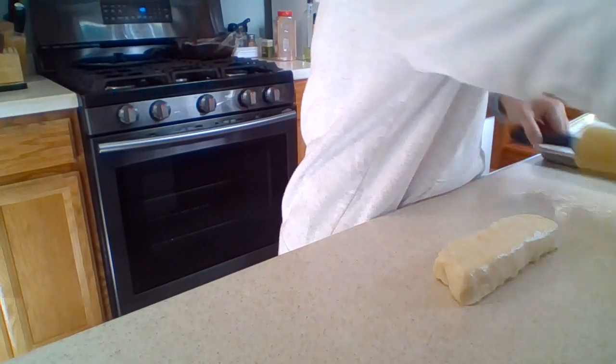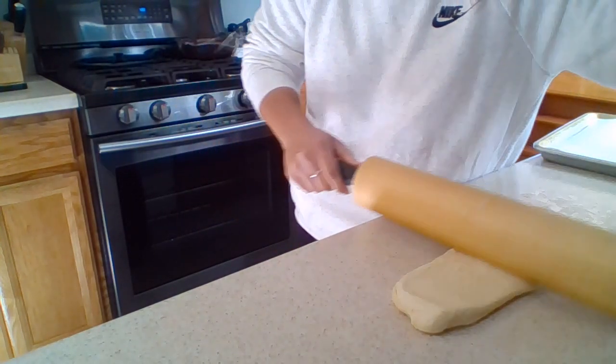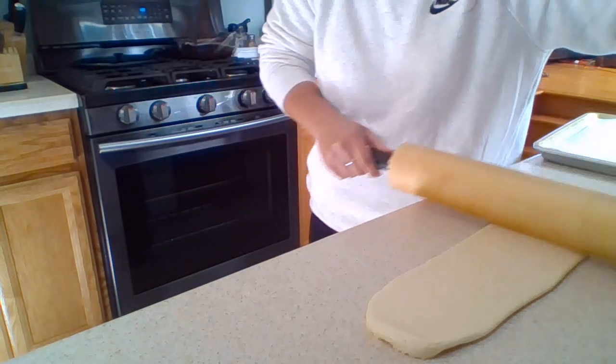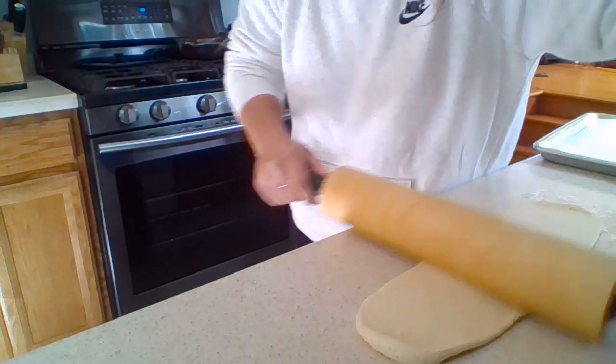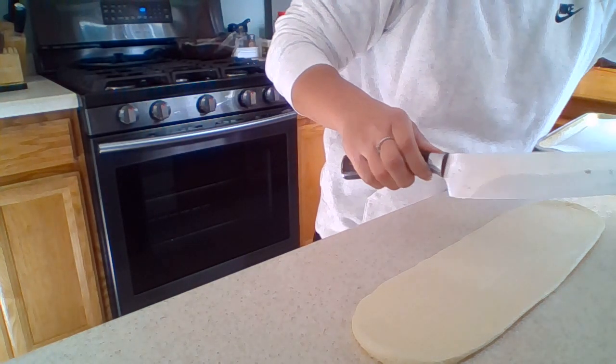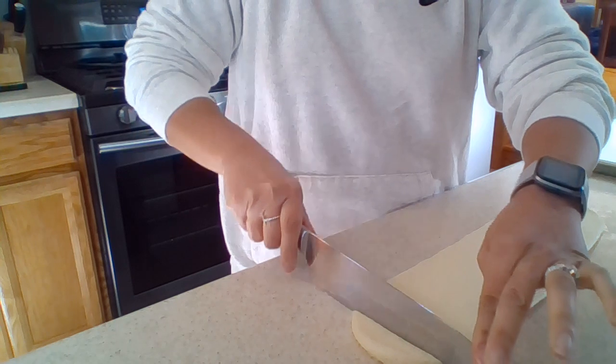I've cut my dough into fourths and now I'm going to roll it into a rectangle. You want it to be about 18 inches long and about four inches wide. Then you're going to take each rolled-out strip and cut it into one-inch strips. This dough is nice and cold, which helps keep it from sticking, but if you're having trouble you can just throw some flour down. You can use either a sharp knife or a pizza cutter.